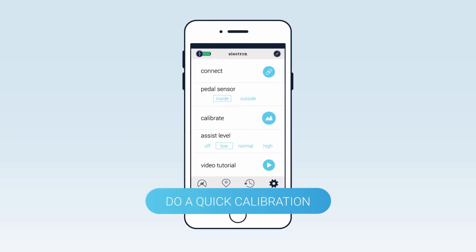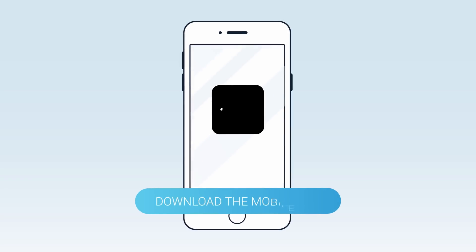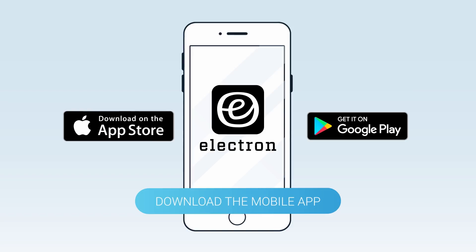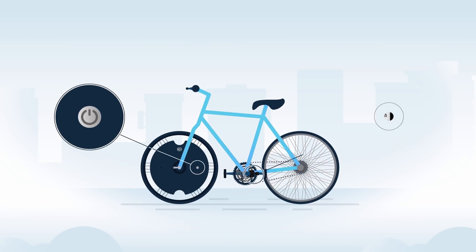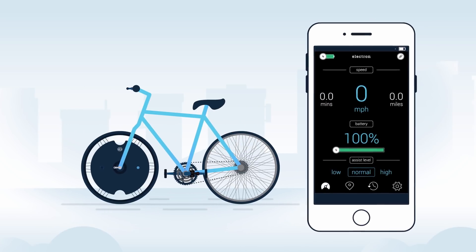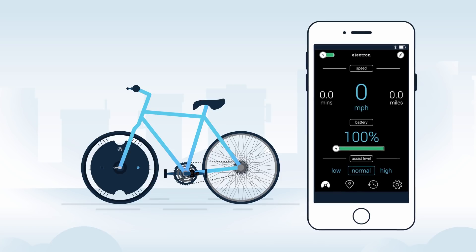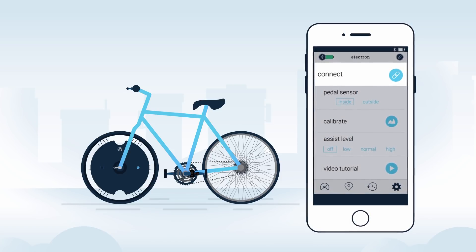We now need to do a quick calibration on your new wheel to optimize the system to your bike. Download the Electron Wheel mobile app from either the App Store or Google Play Store. Take your bike outside and power the wheel and pedal sensor on. On your mobile device, ensure Bluetooth is enabled and open the Electron app.